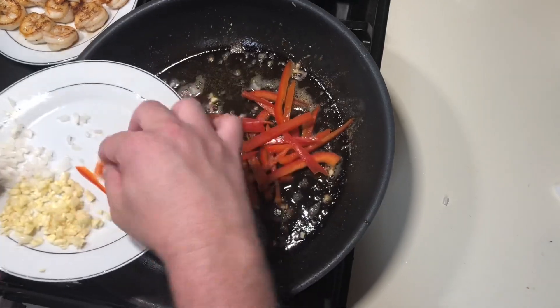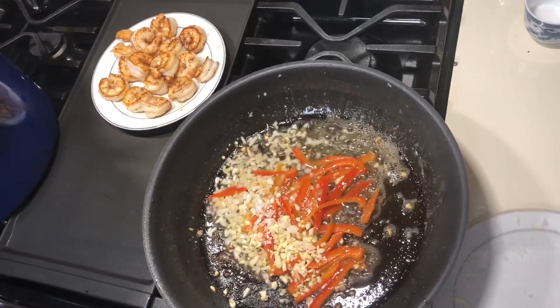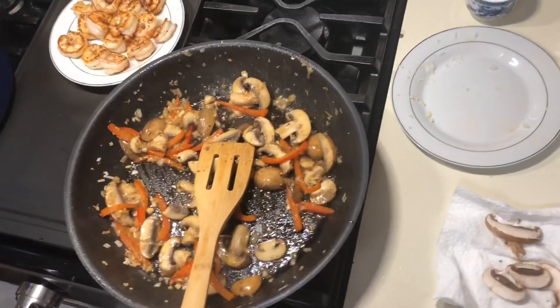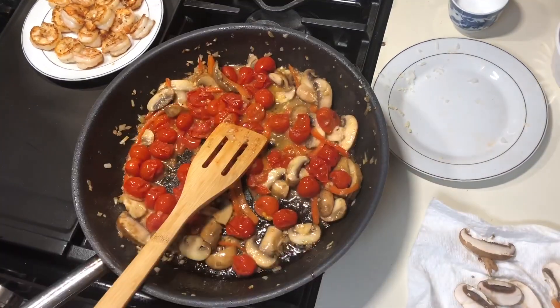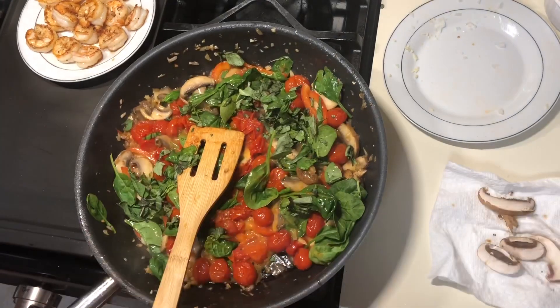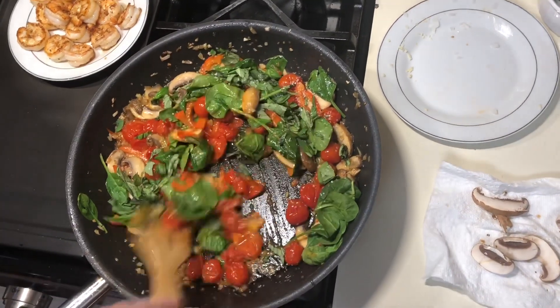We go in with the shallot and red peppers — that smells amazing already. Then we add the rest of the garlic. It looks like a lot but that's okay. Then in go the mushrooms — we might not use all of them. It smells absolutely amazing in here. Now we can go in with our roasted cherry tomatoes and the spinach.